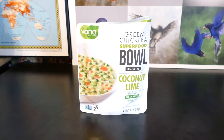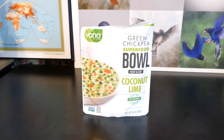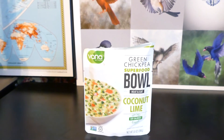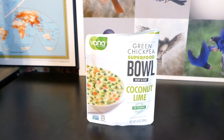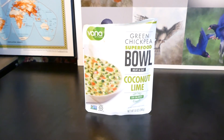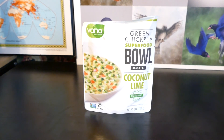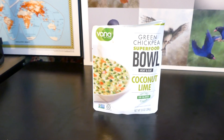The only reason I have this one is because of the COVID situation — an employee had to leave because a family member caught COVID and they didn't know when they'd be back, so I was given this one to taste. It's not bad, but I wouldn't spend five dollars on it. At three dollars I wouldn't have an issue, but five dollars — no. There it is: Vanna Green chickpea superfood bowl. Later!